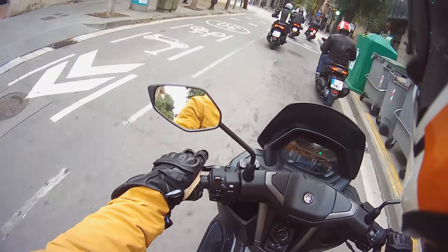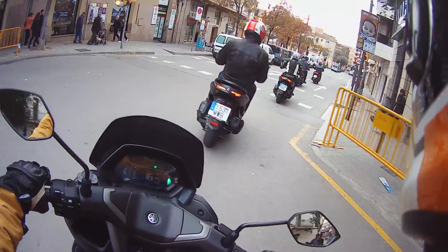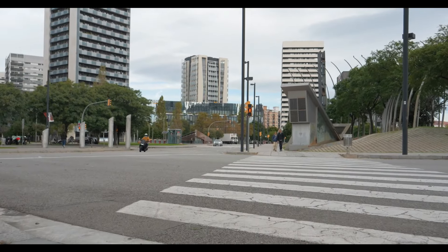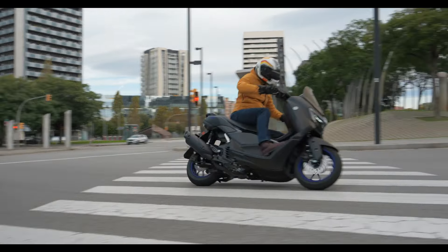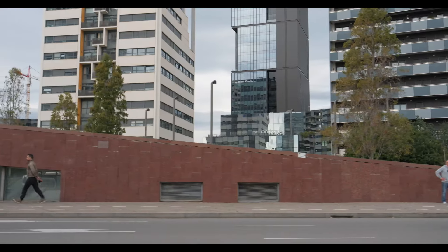Also got the start-stop there — you can see it. And we're off again; starts instantly, pretty silent. Had a fantastic ride up into the mountains above Barcelona and was really pushing on quite well on the scooter — had a good laugh. Nobody got killed, which is always good, and now we're back in the city.